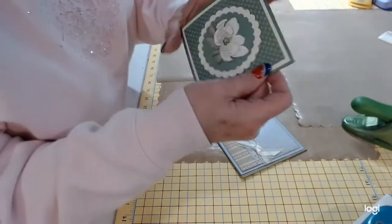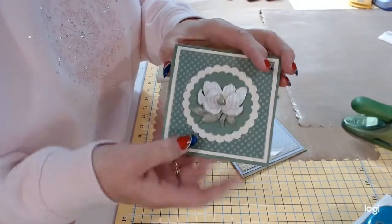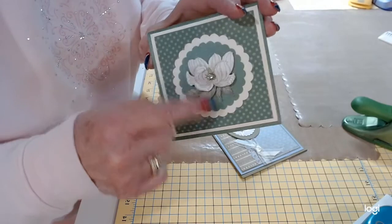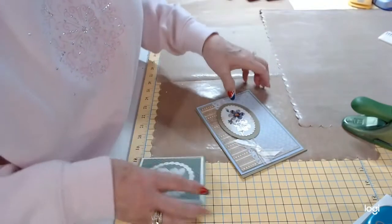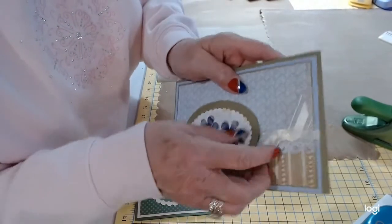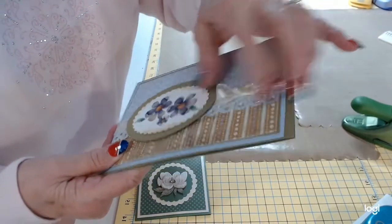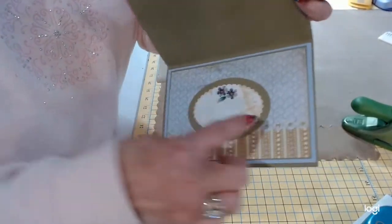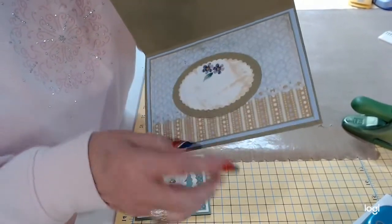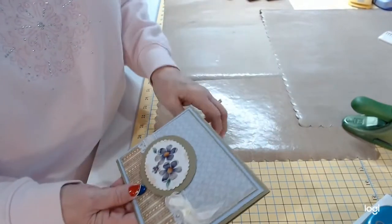Over here I have some more popped up dimensional flowers that were pre-purchased, and in the center I added a little rhinestone crystal. This is a sticker, and again just layered. Here you can see where the punch was done along the edge — that little scalloped edging there, that's where those punches were used. Same way here — this is where that oval punch was used. And that brown ink on there, that's distressing, was used around here as well. It just gives some more dimension to your card.